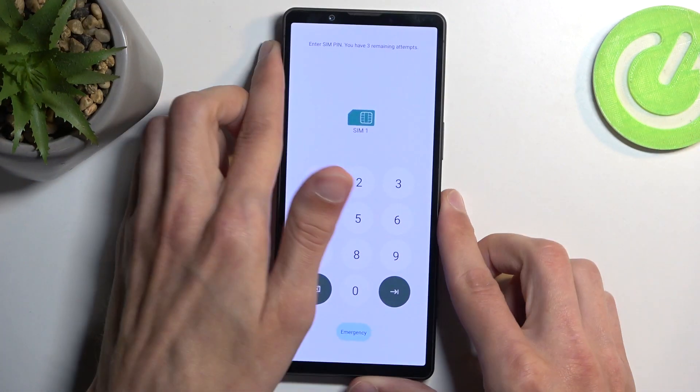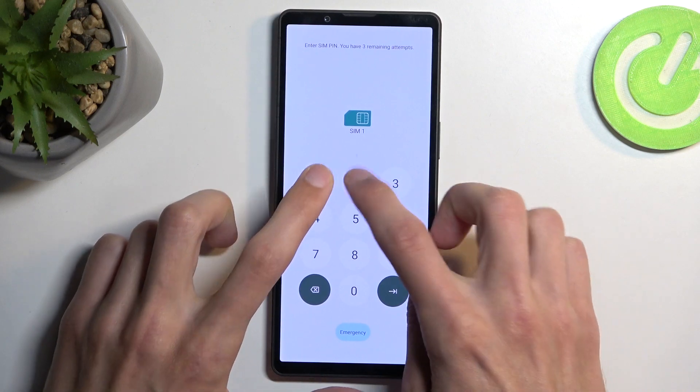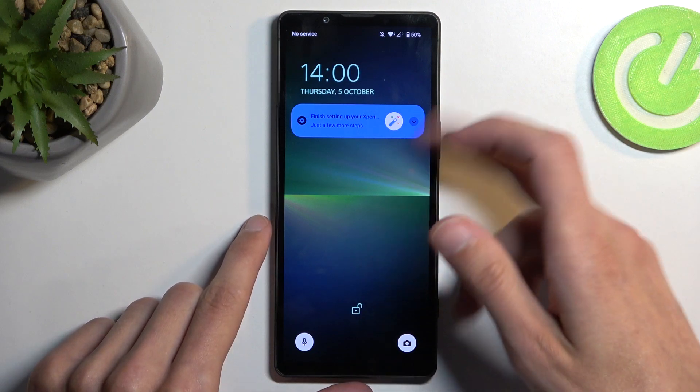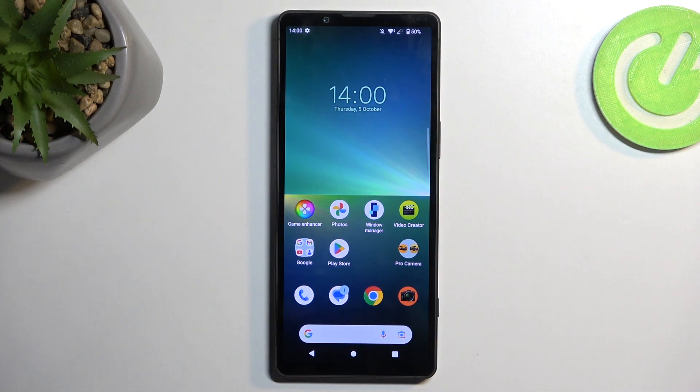There we go — something bugged out where it didn't work initially. As you can see, it's now telling me to put in the PIN, so we didn't actually need to reboot the device — it just bugged out and didn't want to read the SIM card from the beginning. Anyway, hopefully you found this helpful; if you did, don't forget to hit like, subscribe, and thanks for watching.